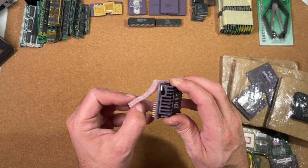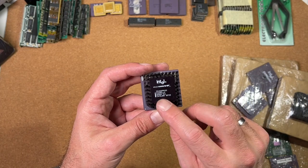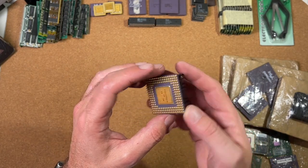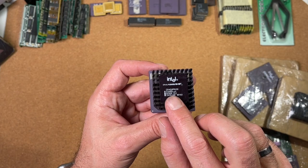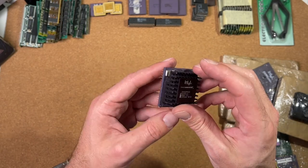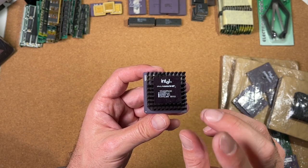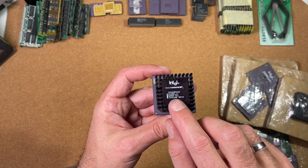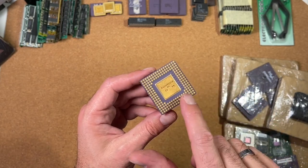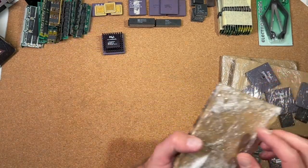Here we have an Intel Overdrive and Socket 3 Overdrive. The pins are a little bit bent but this is not a big issue. We got a DX4 Overdrive processor at 100 MHz. This is a DX4 ODPR — Overdrive Processor Replacement — which means you can just replace your existing CPU without needing a dedicated Overdrive processor socket. The other ones, which are just ODP (Overdrive Processor), have one additional pin in one corner. Very, very nice piece.